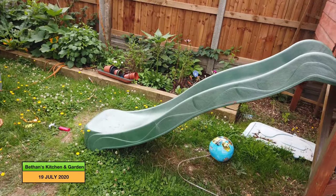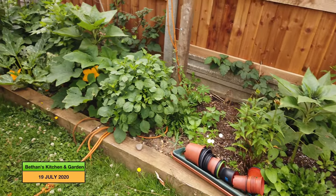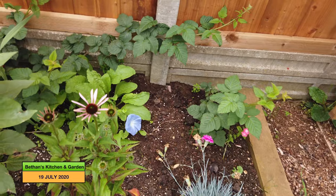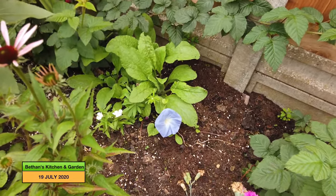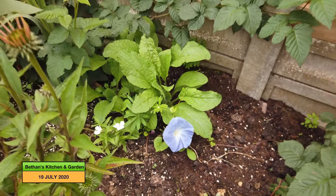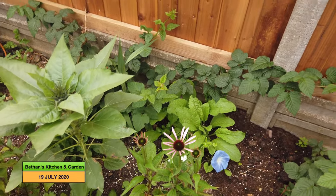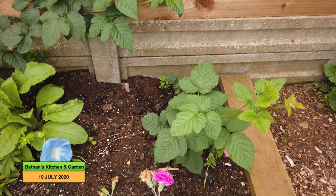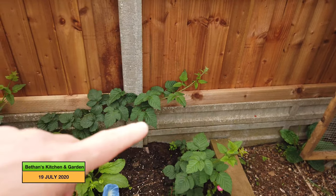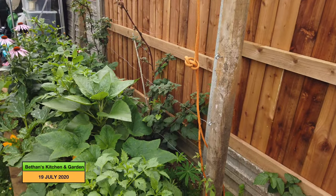If we just come around to this bed here — I have grown my courgettes down there, but I just thought I would show you a few of these lovely coloured flowers. This blue — I don't know if it's picking up very well on camera, but it's such a bright vivid blue. My purple cone flowers are coming in, and at the back the tayberry bushes are getting away okay. I need to put another post in here and string that along, like I have done with the other tayberry bushes down there.